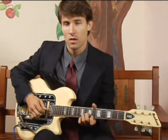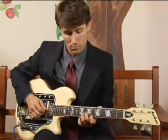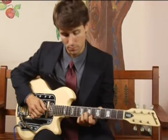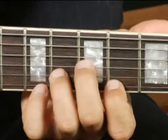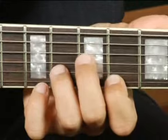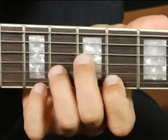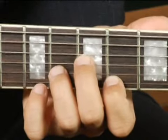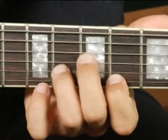To play a G minor in second inversion on the top set of strings, I have my middle finger on the seventh fret on the third string, my ring finger on the second string on the eighth fret, and my forefinger back on the sixth fret on the top string.